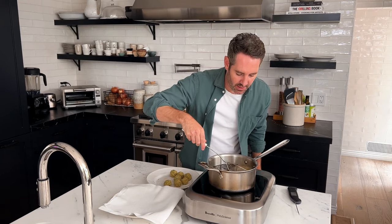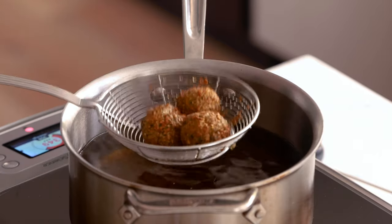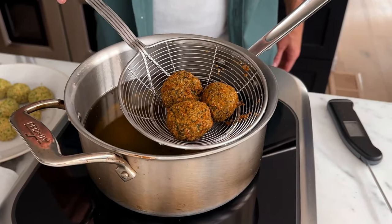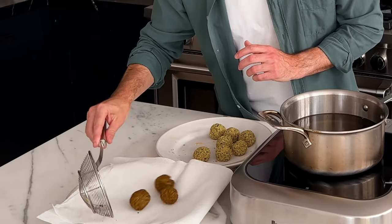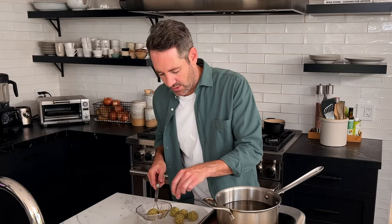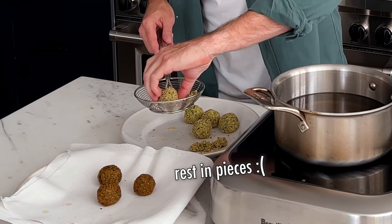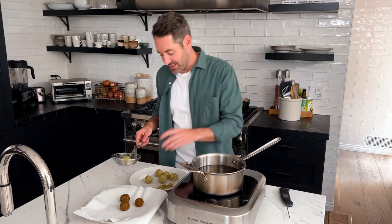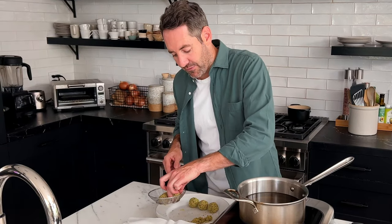These are looking great — this is exactly what we're looking for. Transfer them to the paper towel-lined plate and work in batches. One fell apart — this is what happens if you don't give them a really good squeeze so they hold together. You might lose one or two along the way and that's totally normal. That's why you make enough so you have extra. Just dump the remaining ones back into the oil.